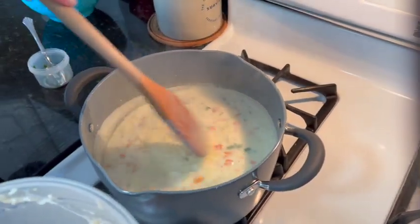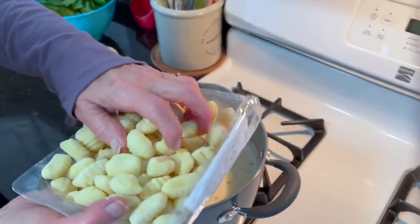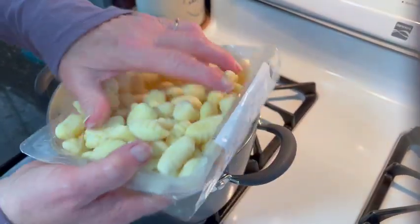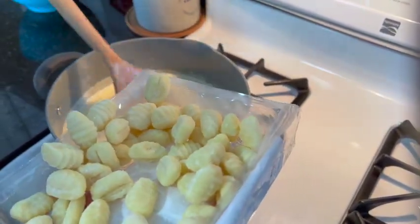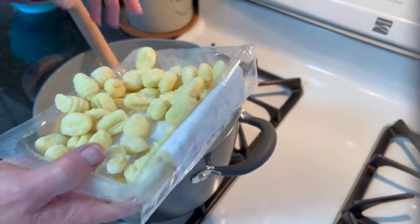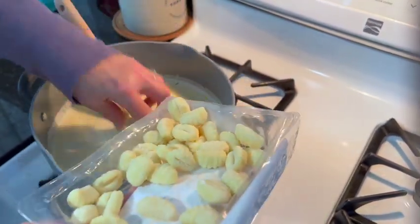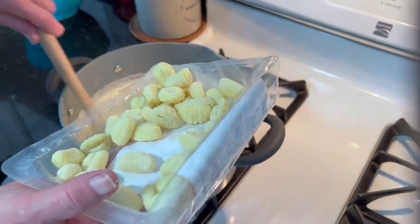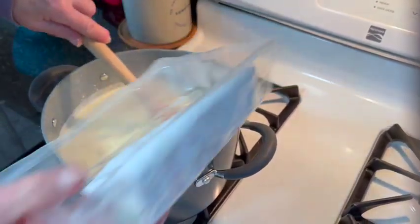I'm going to let this cook for a couple minutes and then I'm going to add the gnocchi to finish the soup off. We're going to add in our gnocchi and it will cook right in the soup and it will also make it thicker. If the soup gets too thick for you, you can always add a little more chicken broth. When the gnocchi is done, the last step is to add in the spinach and it will wilt and your soup will be ready.